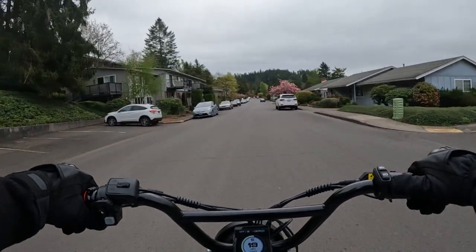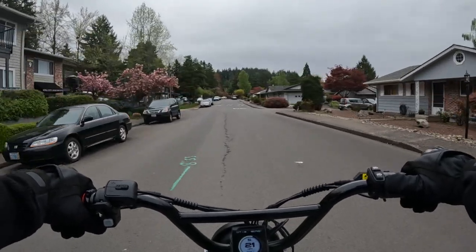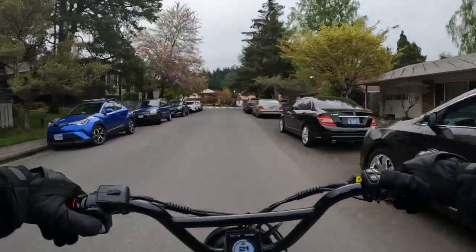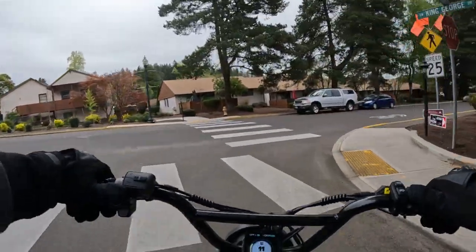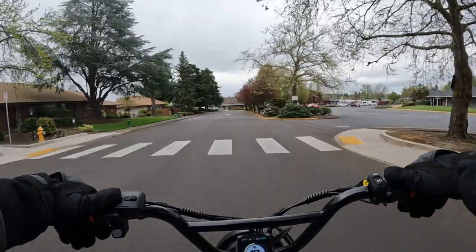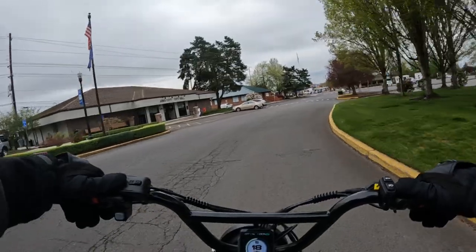The one thing about this bike that really makes me shake my head is the weight of the bike. It weighs a whopping 92.6 pounds — I'm going to round it off and say 93 pounds. That's heavy for a folding bike, because chances are you're buying a folding bike because you want to fold it, and at some point you're going to have to lift it.